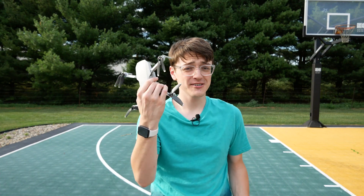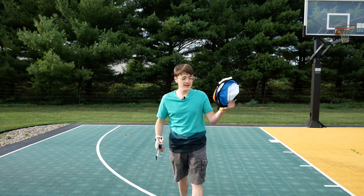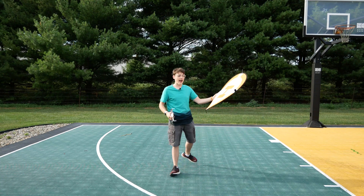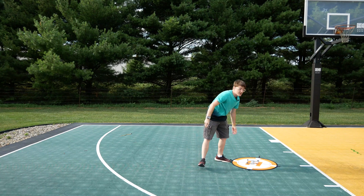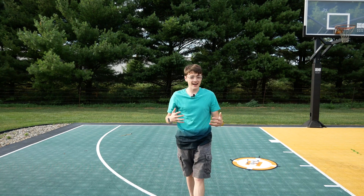Hey guys, it's Carson Miller Tech here back with another DJI Mavic Mini video. In this video I'm going to be checking out how accurate the DJI Mavic Mini's return to home accuracy is. Now this is something that a lot of other YouTubers have already done, and I'm not just trying to copy them, but so many people have left comments on my videos to check this out that I just feel like I've got to do it myself here on the channel.